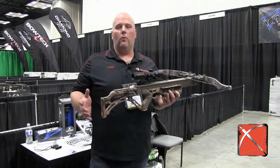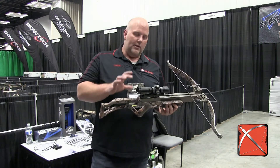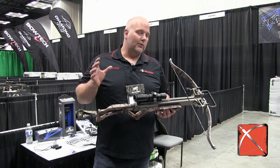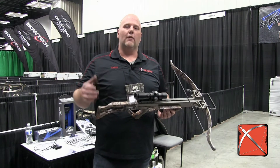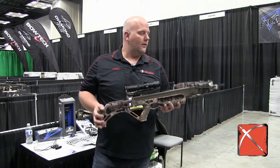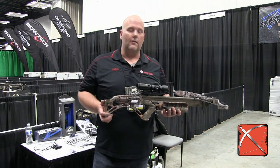The Bulldog 400 was incredibly popular back in 2016, and what they did is they made a 380 version. What's cool about this is if you always wanted the Bulldog, they dropped the price $9.99, so you can get yourself a Bulldog 380 at under a thousand dollars.